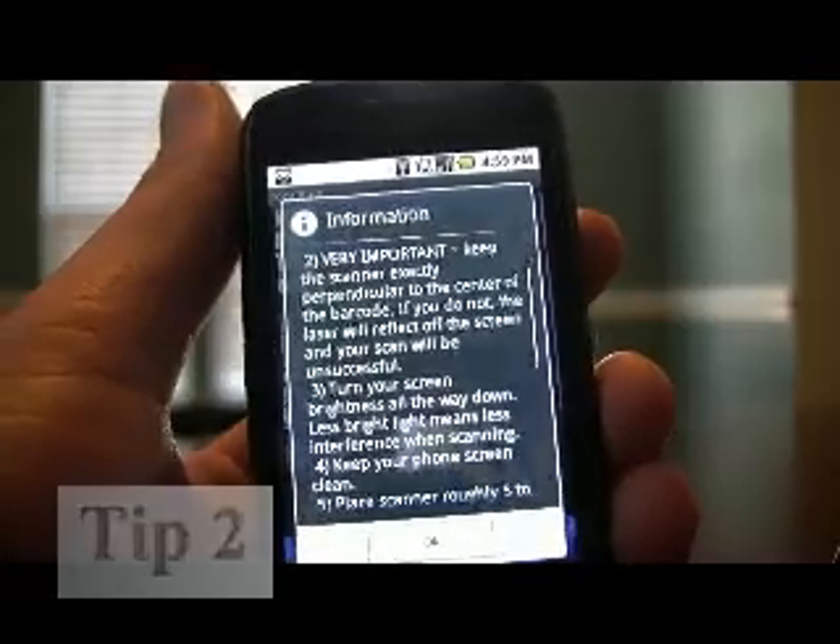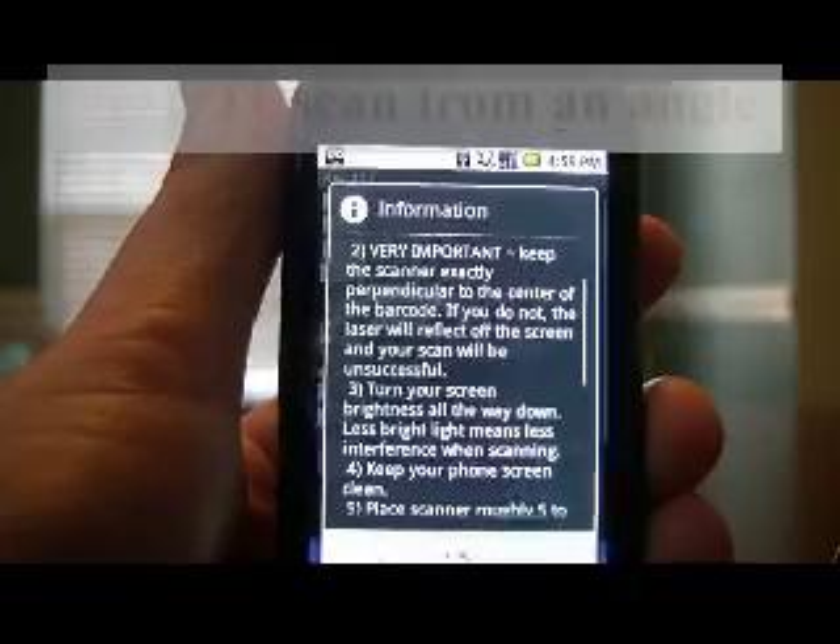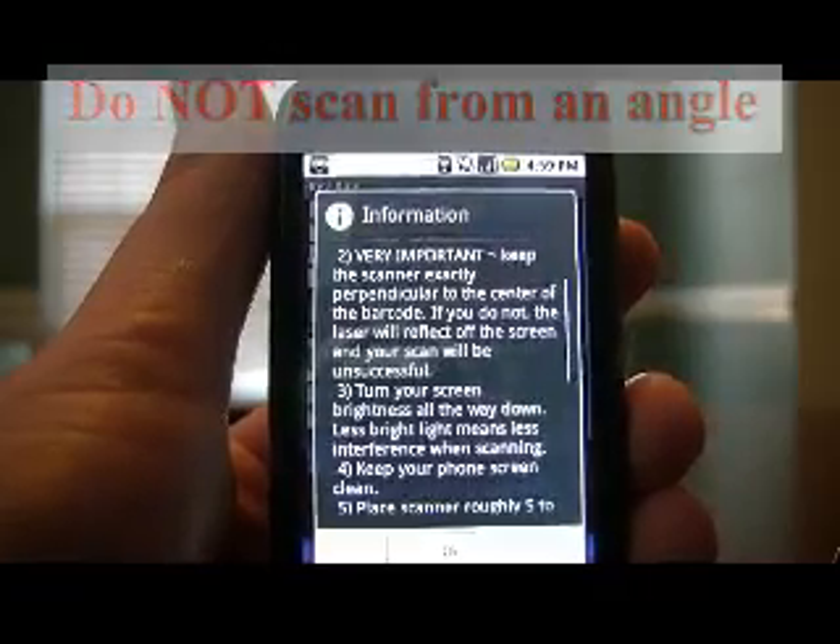The next tip is keep the scanner exactly perpendicular to the barcode when scanning. So you don't want to scan from an angle — you want to make sure the barcode and the scanner are head on to each other.